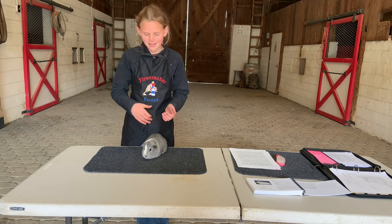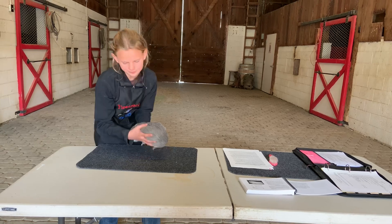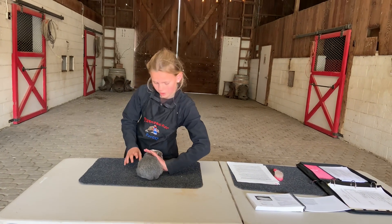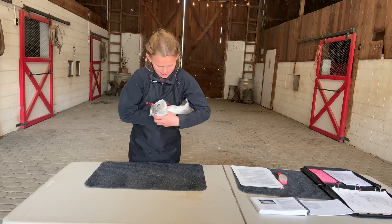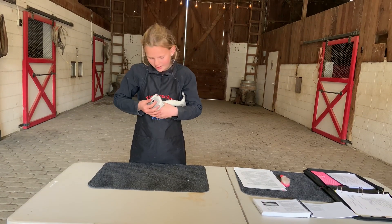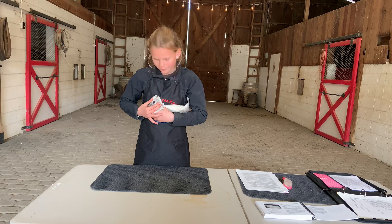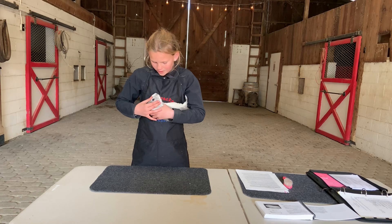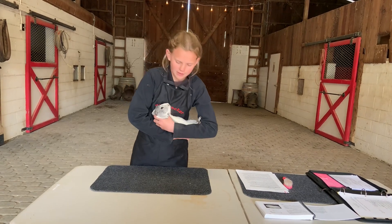Next we're going to do the eyes. To check the eyes, we're going to face them towards you — two quarter turns. We take our hand with our thumb between their two front legs and our other four fingers wrapping around them; our other hand comes behind, scoops them up, and tucks them underneath our arm. We're not going to pry the eye open, but we'll hold it open so the judge can see it. We're checking for any signs of blindness, fatty eye, wall eye, moon eye, pie eye, or any foreign spots or colors. Then we'll check the other eye and set our cavy back down.